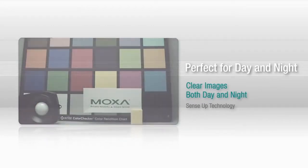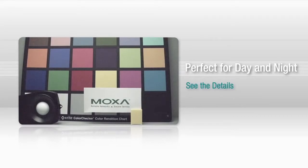When it comes to image processing, DNR or digital noise reduction is key. The Vport's 3D DNR technology truly lets you see the details.